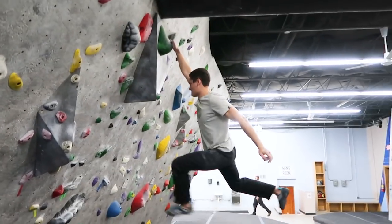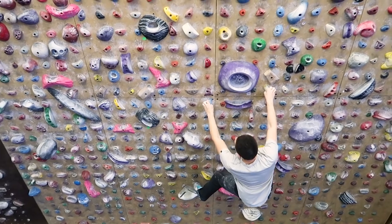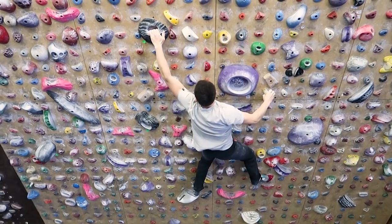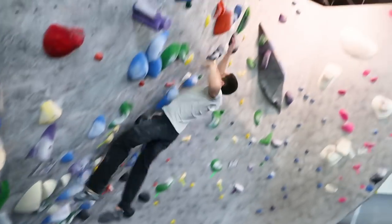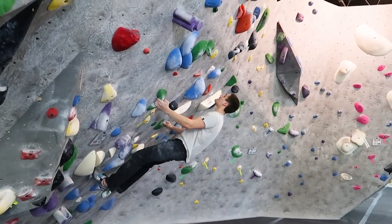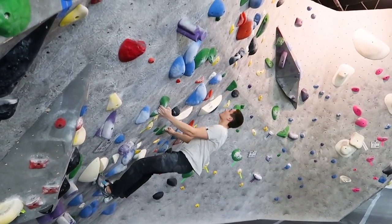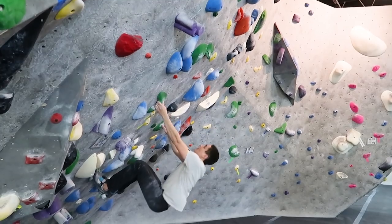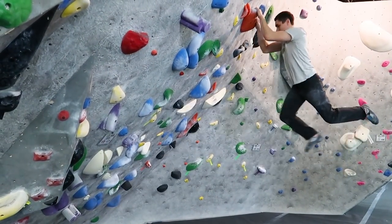Your legs are the most important thing to consider when you're dynoing — that's where a lot of your power is going to come from. It's much easier to jump than it is to do a pull-up, so we're going to get most of the dyno power from our legs. Make sure you start low on the dyno, hanging by your arms with your legs bent, then pull with your arms until you reach the peak of that momentum, and let your legs gradually take over until you're leaping toward the hold.